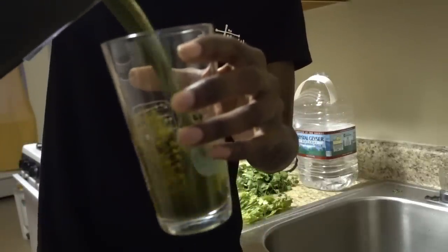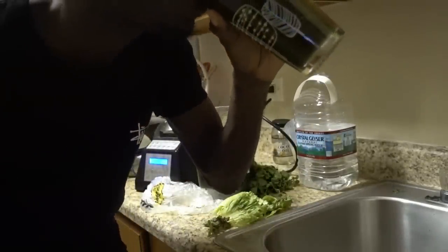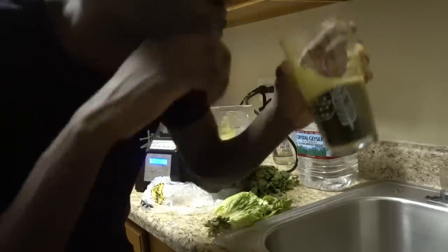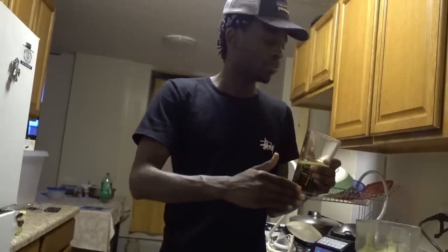All right, we've got our green juice. It's not my favorite drink, but it's very nutritious — works for diabetes, works for cancer. For those of you who have herpes, this is a great way to help alkalize your system fast. If you drink this every day — cilantro, romaine lettuce combined with watercress — this will help you test negative faster.